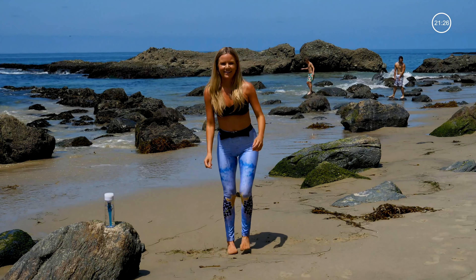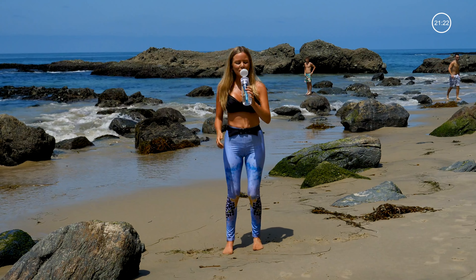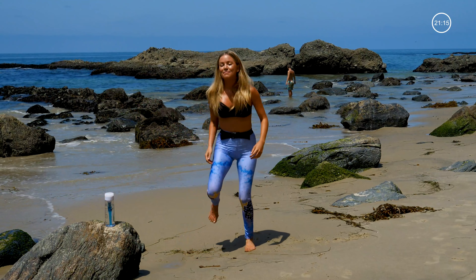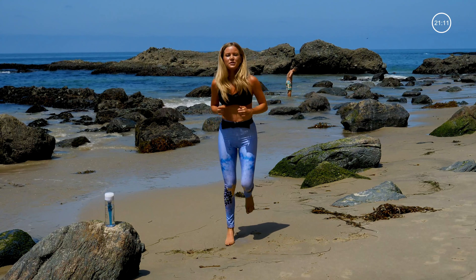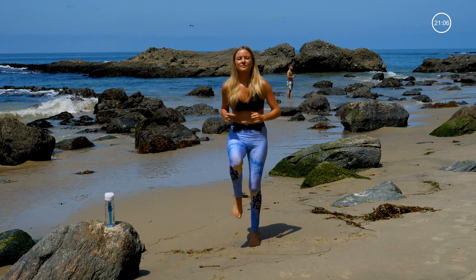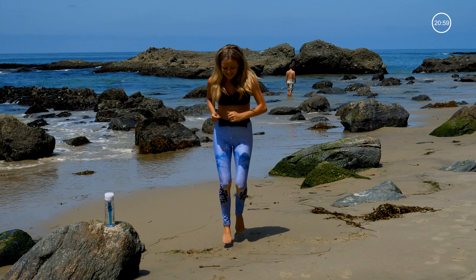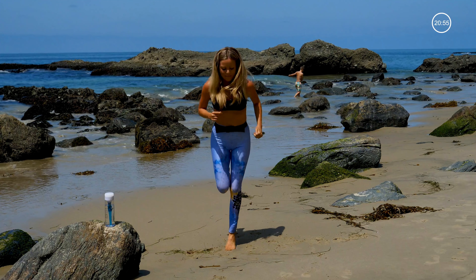Back to those butt kicks. It's hot out here — I'm going to take a little sip of water. Keep going with your butt kicks. It does taste good. Picking it up. Now you're jogging, really kicking those heels towards your glutes. Bring it to high knees. Back to butt kicks. And high knees. Butt kicks. Getting that heart rate up.